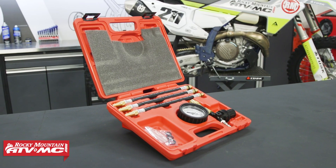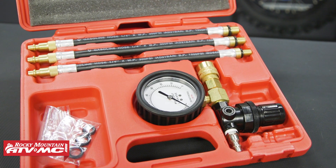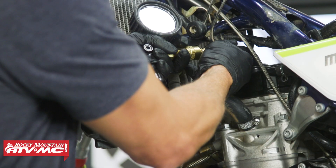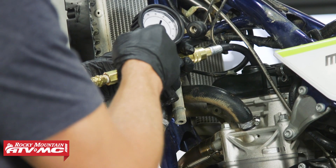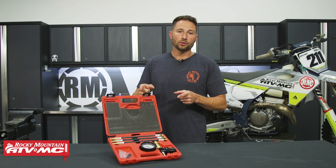Today I'm going to be giving you a closer look at the Tusk Leak Down Tester. This is an easy-to-use diagnostic tool for four-stroke engines and it's going to help pinpoint problems. If you have an engine that is either hard to start, maybe it's down on power, or you think it's time for a top end, you want to use this tool to make sure you are doing the correct repairs.